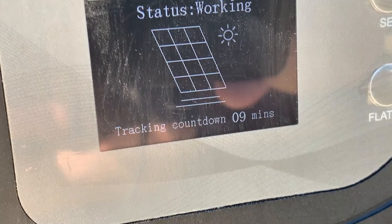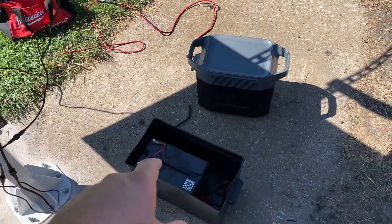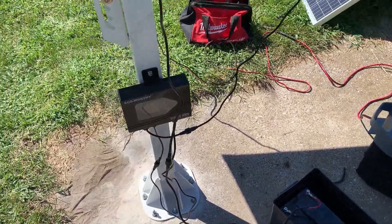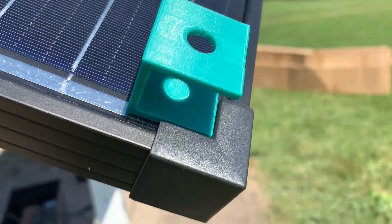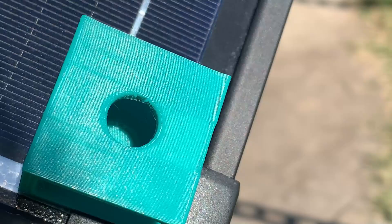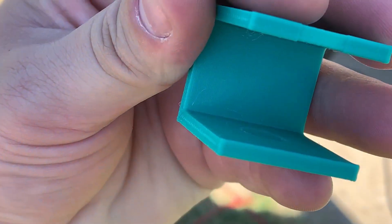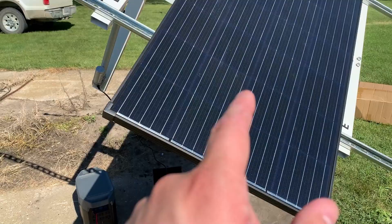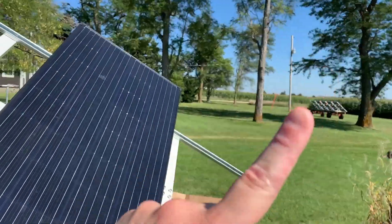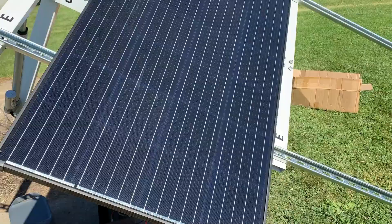You can see the tracking countdown on the controller — nine minutes left, full battery. This tracker does not charge itself, so I'm going to put another small panel on here with its own charge controller connected to keep this battery charged for the axis controller. Here's a little 3D printed gadget I found on Thingiverse — it's a shadow-based sun calculator. You want the shadow to be as close to the divot as possible. This is almost spot on. Keep in mind this has a static southern axis, so it won't be perfect unless the sun is directly south — right now it's more southeast or southwest.